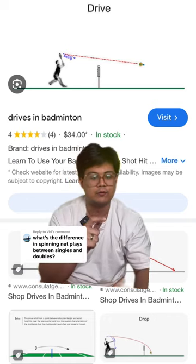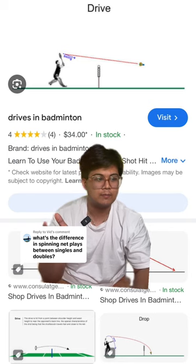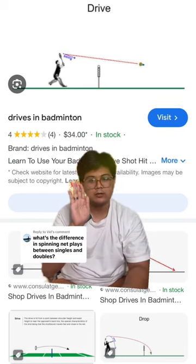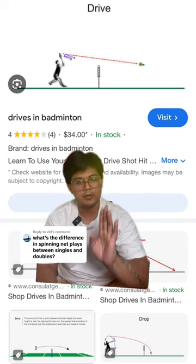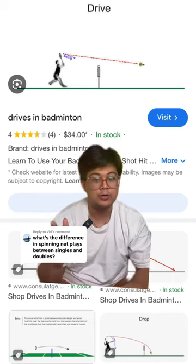It's just a different way of doing it. One is more about safety, one is more about maximizing the court. Because if you don't get the spinning net shot in doubles when you do this, the shot typically will land long but deep, meaning they can't play a spinning net shot either. And then they'll have to either play a long net as well, or they'll have to lift. So either way, it's good.